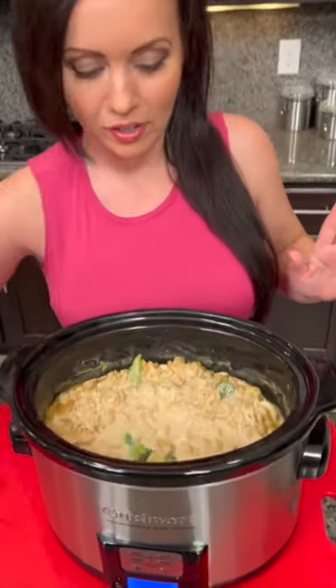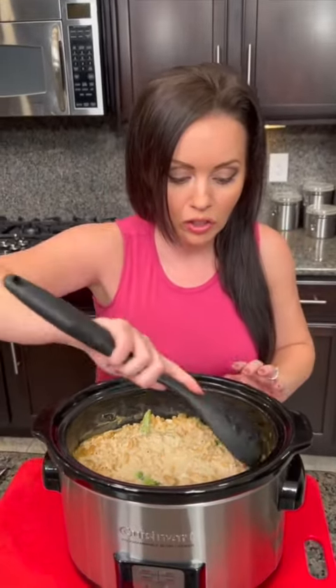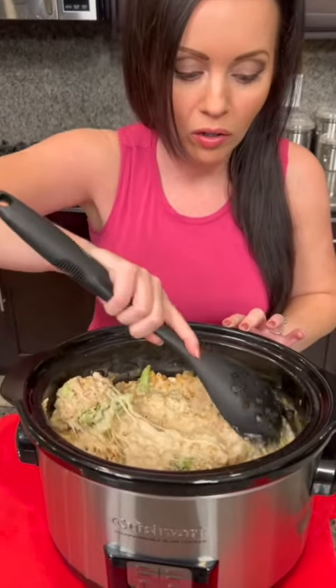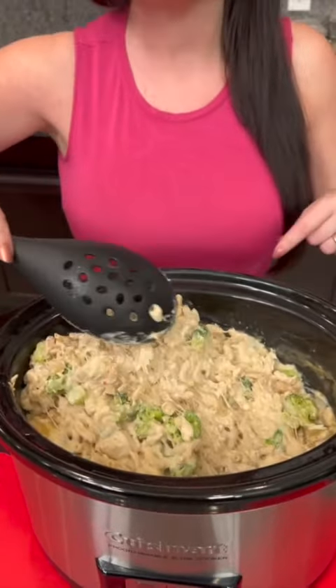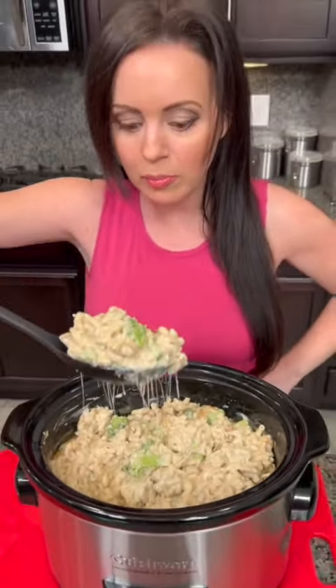Our crock pot chicken alfredo is ready, and I'm very curious — this is the first time I've ever made this pasta dish in the crock pot. I've baked it in the oven before and it always turns out great, but we'll see. So it looks like normal chicken alfredo, obviously needs to be stirred up a little bit. During the middle of the cooking process I stopped to stir it a couple of times. This is definitely a cheesy pasta — the recipe called for three cups of mozzarella, but I think you could probably get away with only one cup.